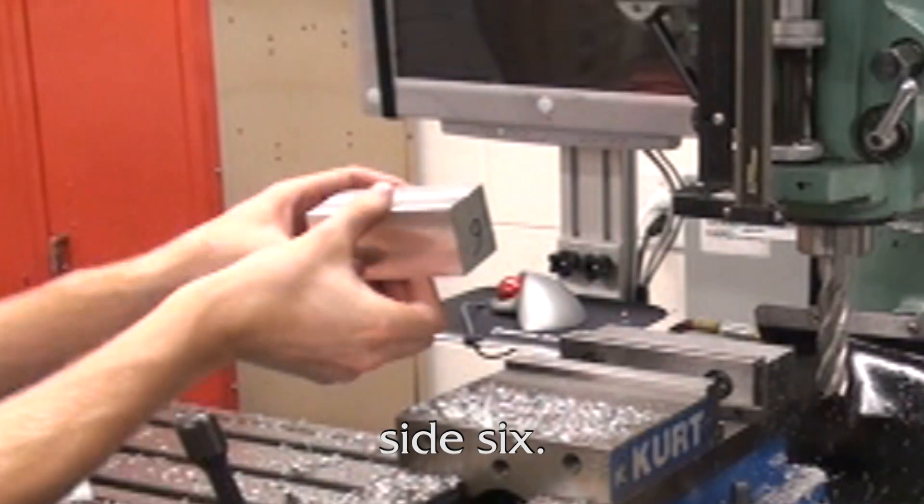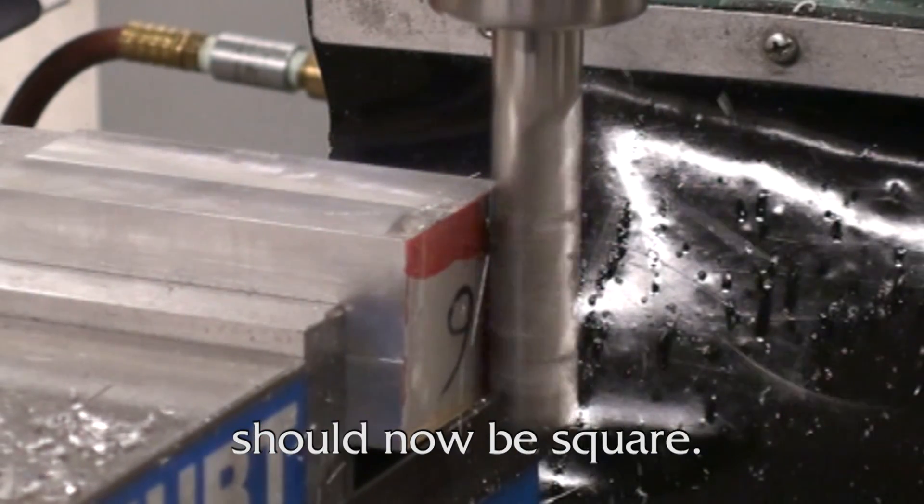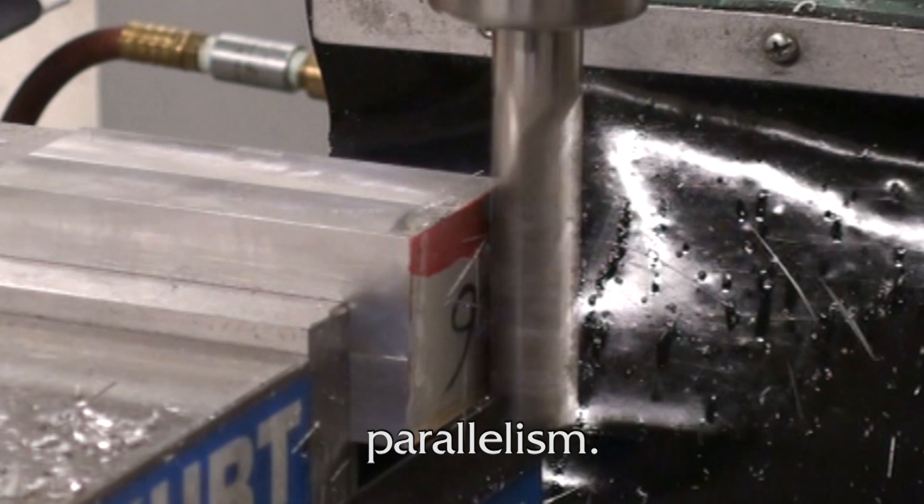Flip the piece over and machine side 6. Once this is complete, all surfaces should now be square. Use a micrometer to verify parallelism.